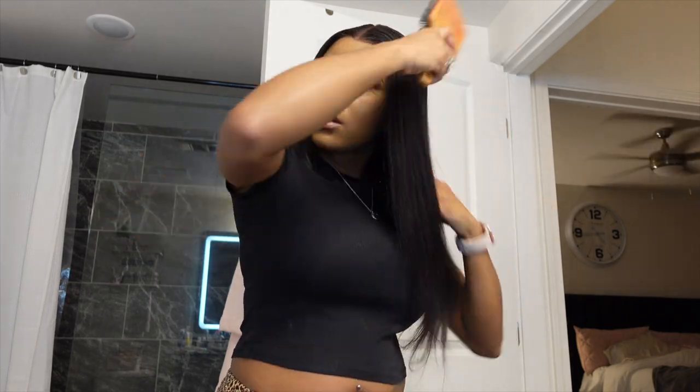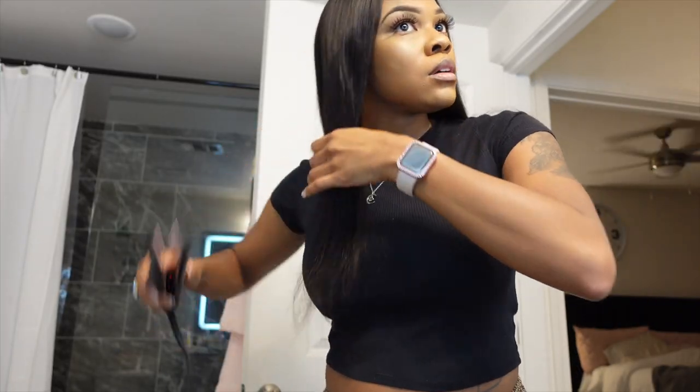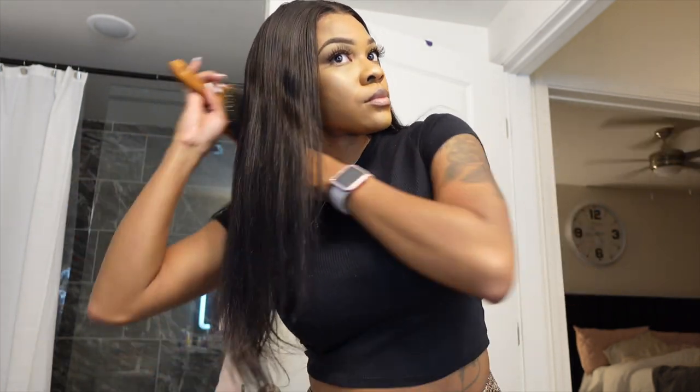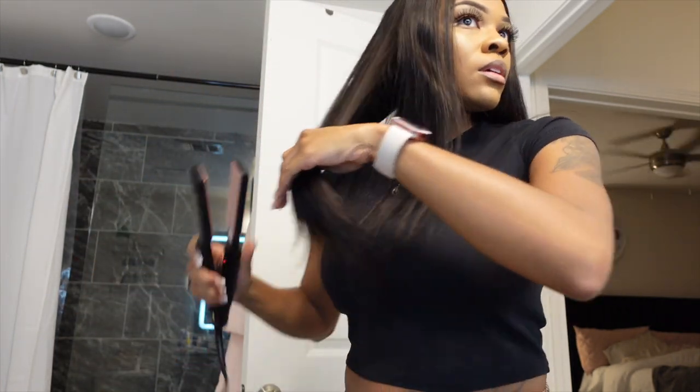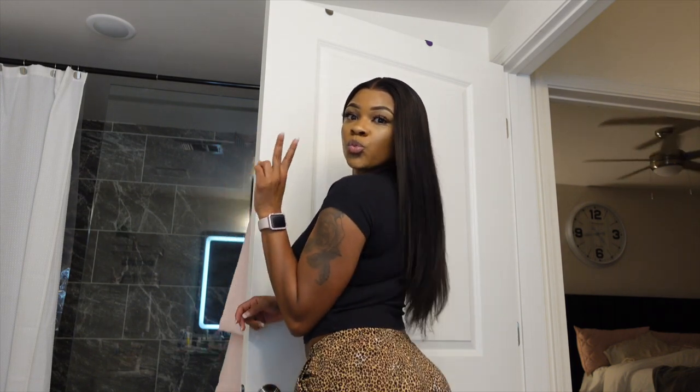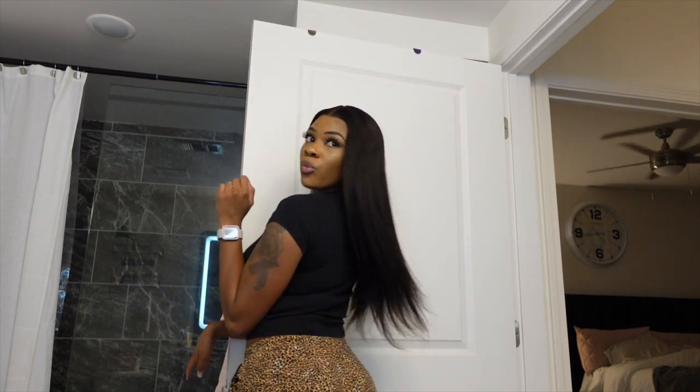Then I went into the bathroom and flat ironed the hair. The hair already comes straight, but doing all this stuff to the wig makes little bumps, so I did go over it quickly with the flat iron. As you can see — super cute, super straight. I was feeling myself; the wig is so cute and so flowy.